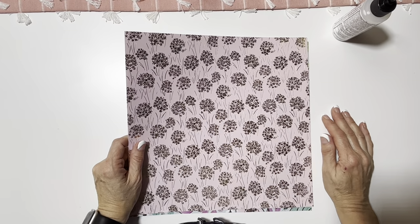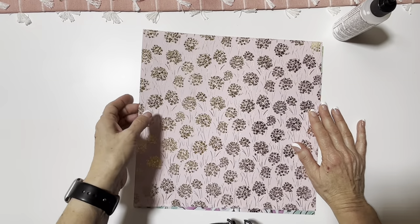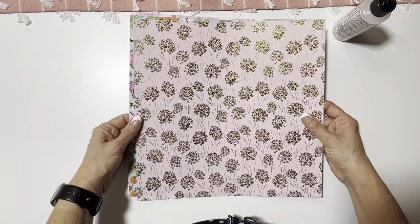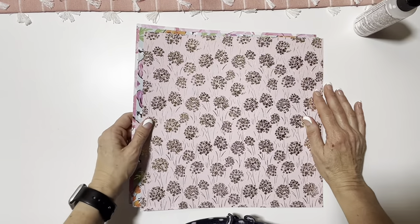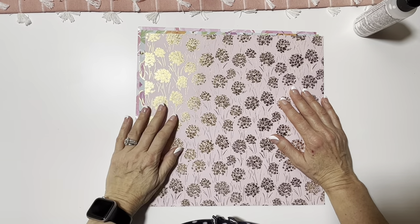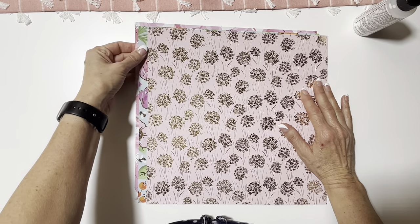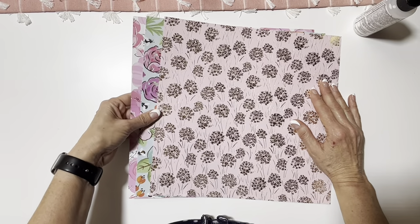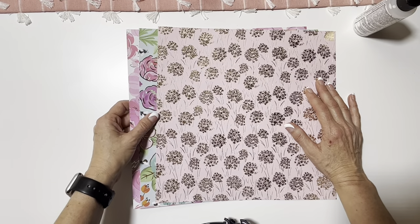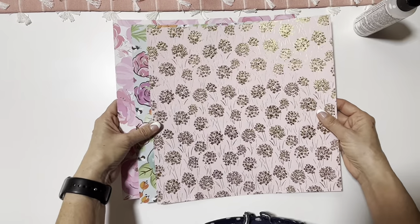Hello everybody and welcome to my channel Shanna Makes It. It's Sunday evening, January 8th, and I'm already in my pajamas — it's actually 9:30. I just thought I would take a little time and do a little crafting. Thanks for stopping by. If you're a subscriber I greatly appreciate you returning, and if you're new I hope you'll consider subscribing — it's a new channel and I'm trying to grow it.